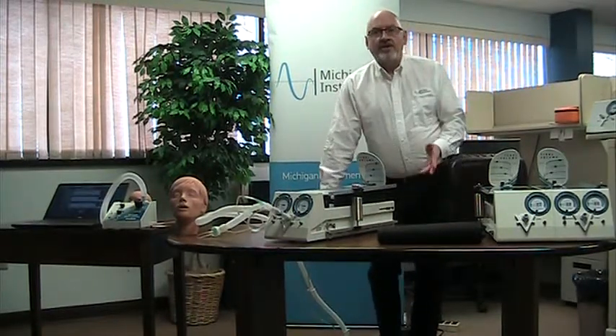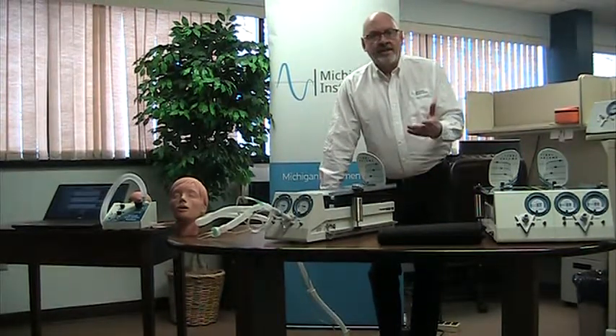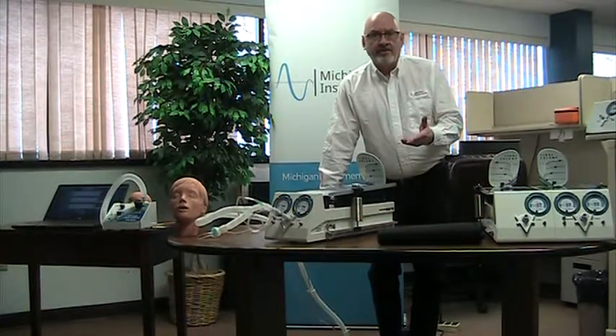Hi there. Today I want to talk about some of the basic functionality of the different lung simulators for Michigan Instruments.